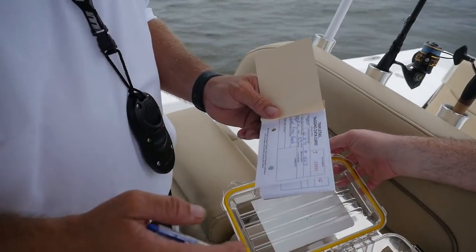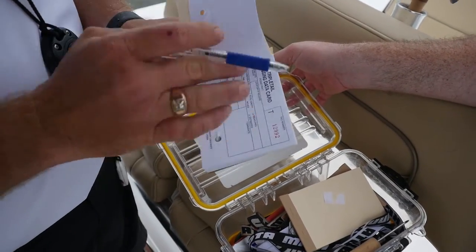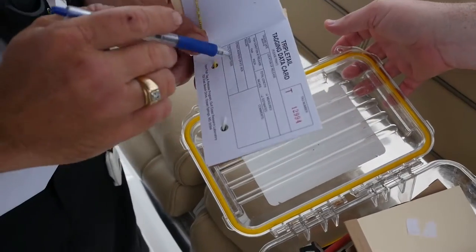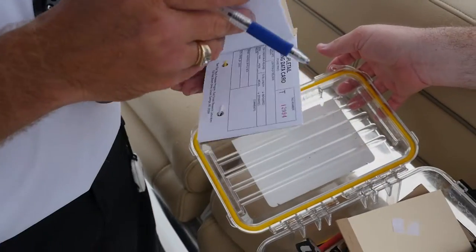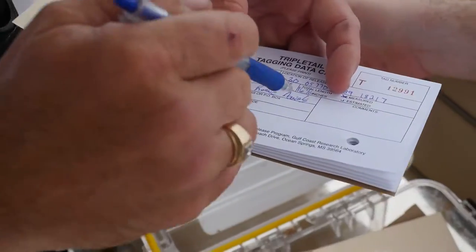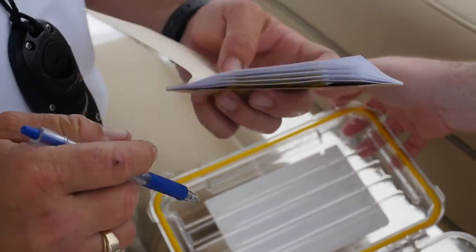Brad just learned a valuable tip for tagging, and anybody who starts doing this will figure it out pretty quick. Whenever you start pulling your tags out of your book, always start with the last one, because then you have a flat surface to write on. If you start with the first one, all those tags are in there and it's hard to write on your stuff. Little small tips that make life easier on the water.